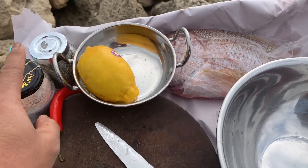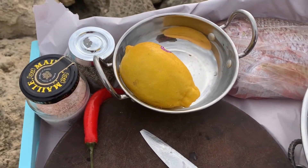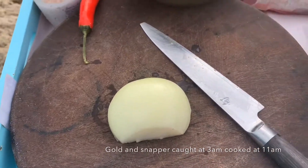So here's what we're gonna need: some sea salt, some cracked pepper, some chilli, lemon. This guy here — we're gonna use a Goldband Snapper. And an onion.